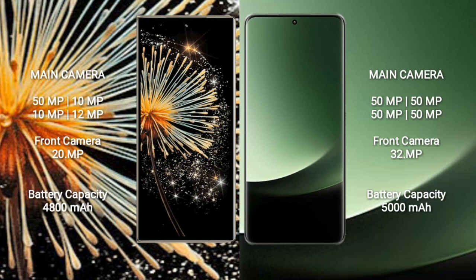Xiaomi Mix Fold 3 has a 4800mAh battery with 67W fast charging support. Xiaomi 13 Ultra has a 5000mAh battery with 90W fast charging support.